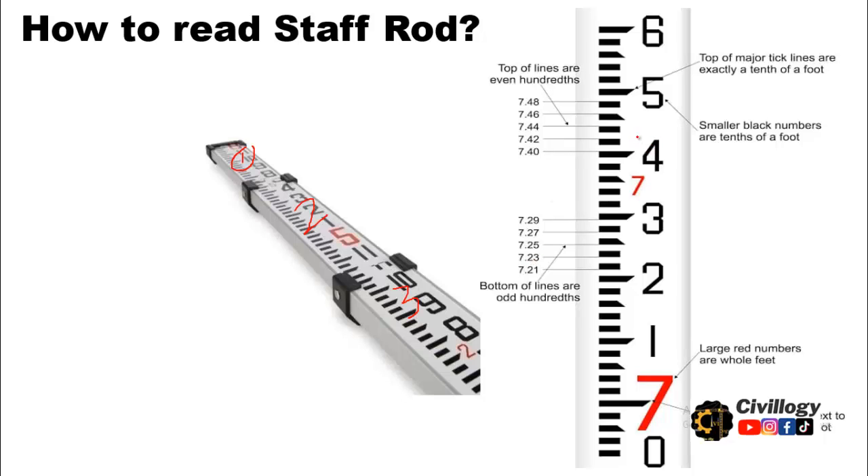This picture depicts very clearly how you can take a reading on the staff rod. If you look at this staff rod, you see figures in red color and then in black color. The red color shows that you are reading in feet. As you can see here, this is five — meaning the reading or the height at this level is five feet. Similarly, here we can see two is written, meaning the height here is two feet. The red color indicates feet and the black color indicates inches. It is very important to know that contrary to ordinary scales where feet is divided into 12 inches, in a staff rod the feet is divided into 10 divisions.